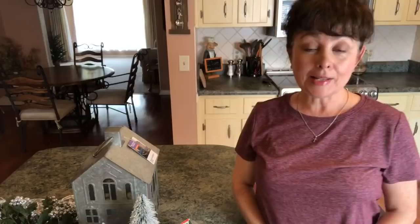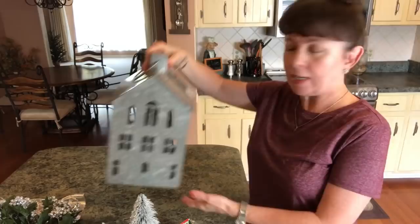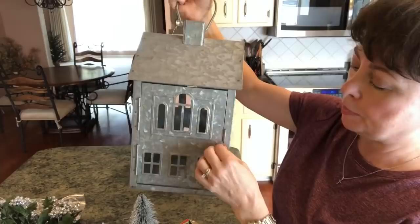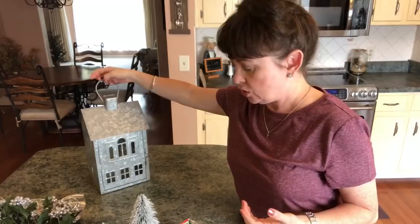Hi guys, welcome back to my channel. Today I'm so excited — I'm going to be working on my lantern that I bought at Walmart that looks like a house. It didn't cost very much. You'll need the house lantern — my Walmart still sells them — and it opens up like that, so you'll need something like this, or you could get a smaller house.